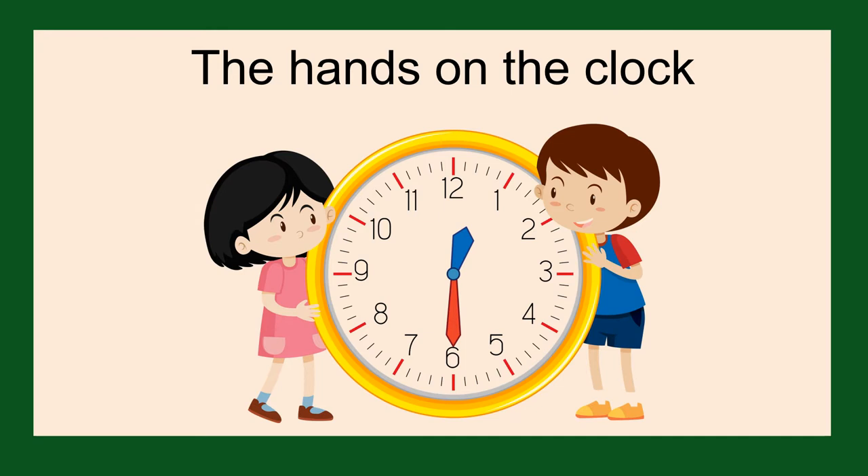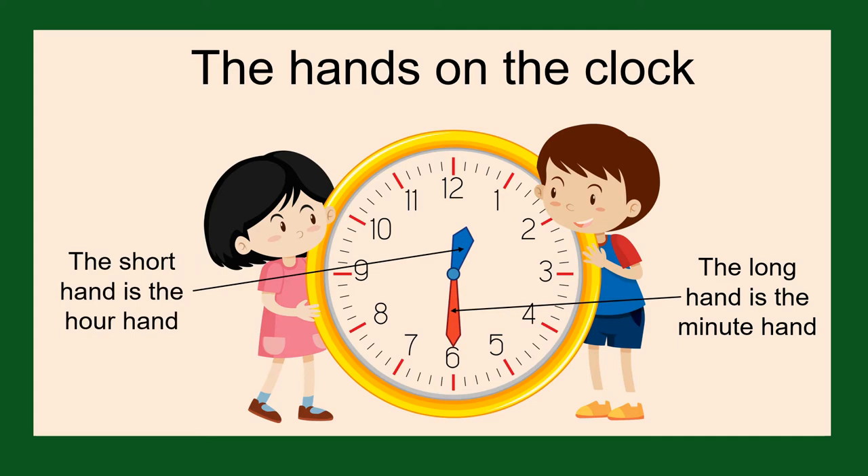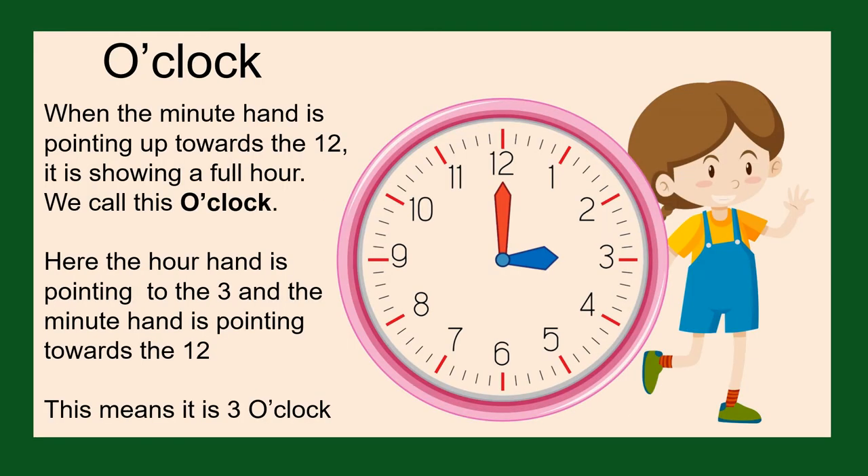To help us tell the time we need to know what the different hands on the clock mean. The long hand is the minute hand. Remember there are 60 minutes in an hour. The short hand is the hour hand. When the minute hand is pointing straight up towards the 12, it is showing a full hour — a whole 60 minutes. We call this o'clock.